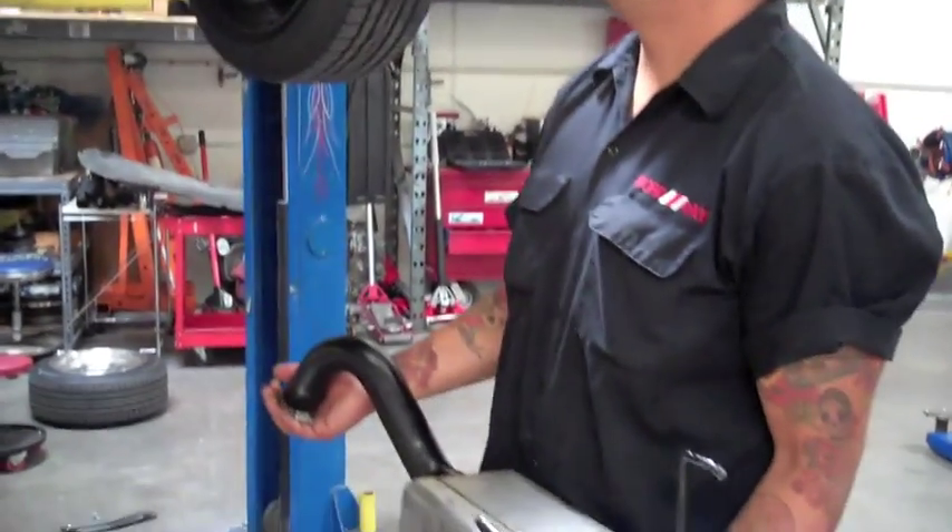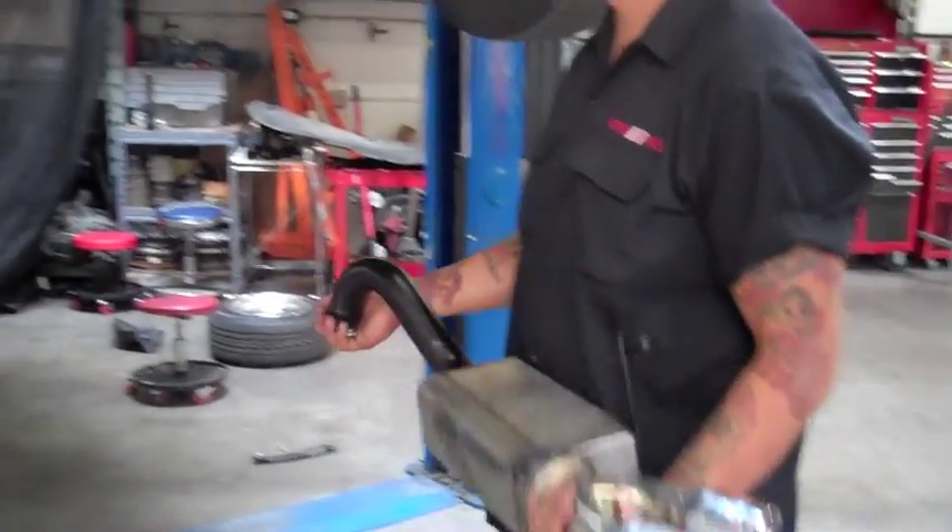Welcome to Road Race Motorsports. Today we're going to show how to do an install on a Fiat 500 for an axle-back. It's relatively simple.